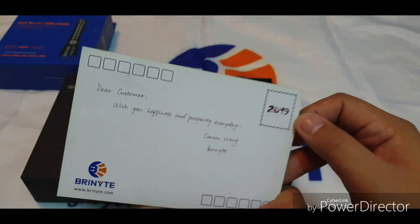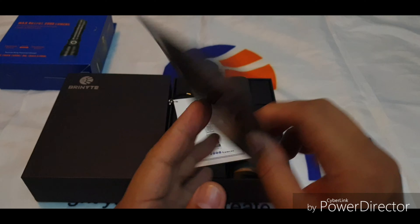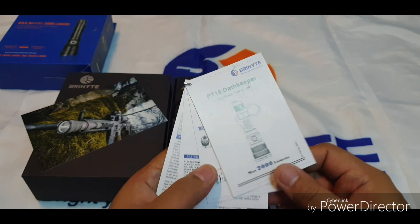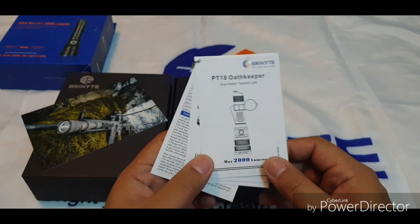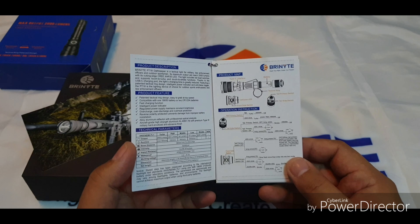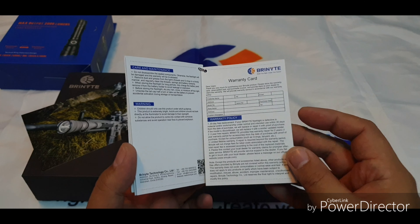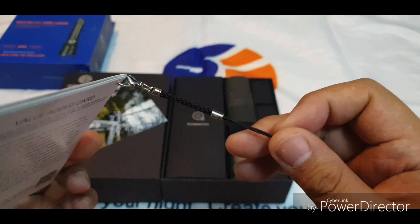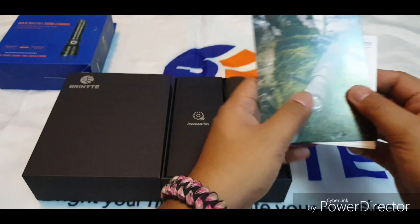We also have a personalized card from Mr. Carson Wang — shout out to Mr. Carson Wang. You have very, very good staff, especially KittyQ. You should promote her by now; she's very hardworking and nice. So you can see the product card here, and even a warranty card. And we have this cute keychain — very nice and premium.